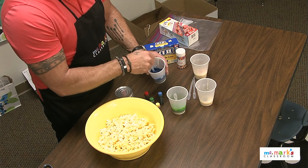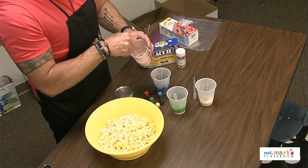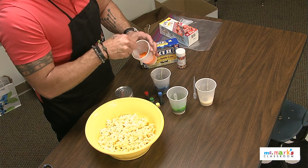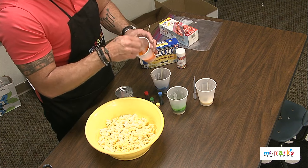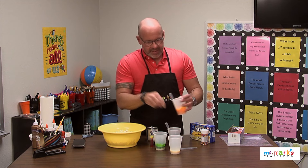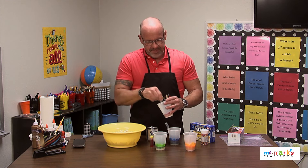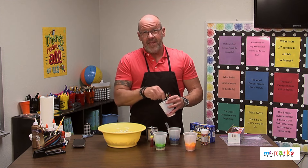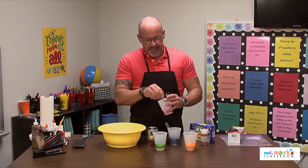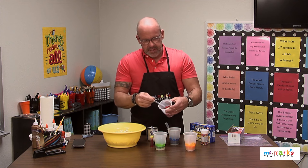That salty-sweet treat never gets old. If you have these mixed up ahead of time, that'll be super easy. Using an eyedropper is a great idea so you're not slinging it around — just a little bit at a time. Even a craft stick would work. This yellow is pretty, kind of a gold color, and the red looks great too. You can lay the popcorn out on sheet trays — something you can clean up easily.